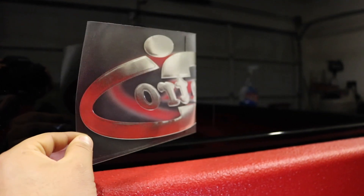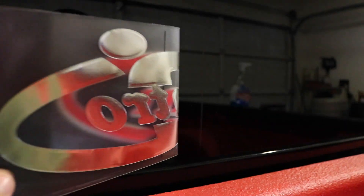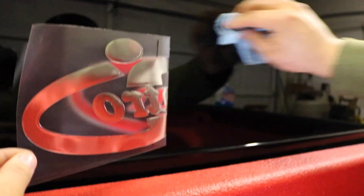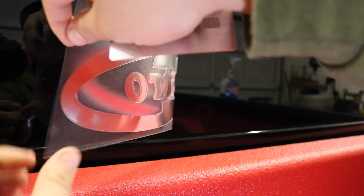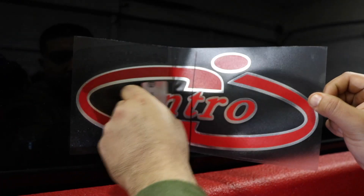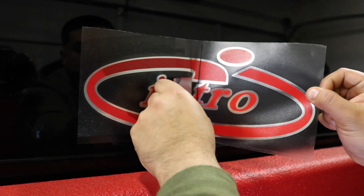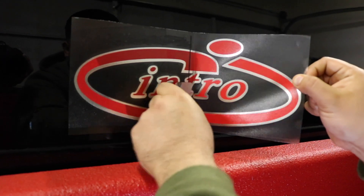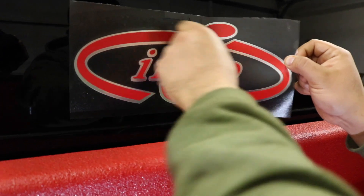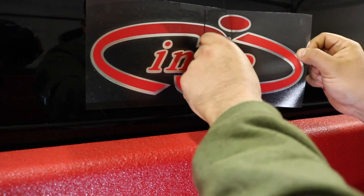Now you can see where you marked the window with the marker, so go ahead and take that off — wipe it off. Then go ahead and put the rest of the sticker on. Pull the opposite way and peel off the rest of the white sheet. Make sure you try to get any and all air bubbles out so it doesn't look bad. Try to pull the sticker from the middle — don't pull it from the top or the bottom because that's going to make the sticker crooked.